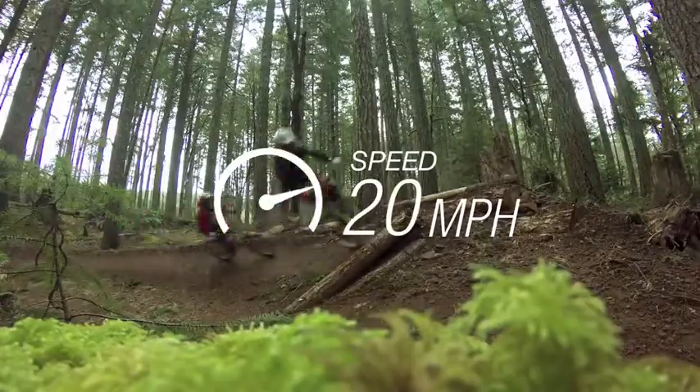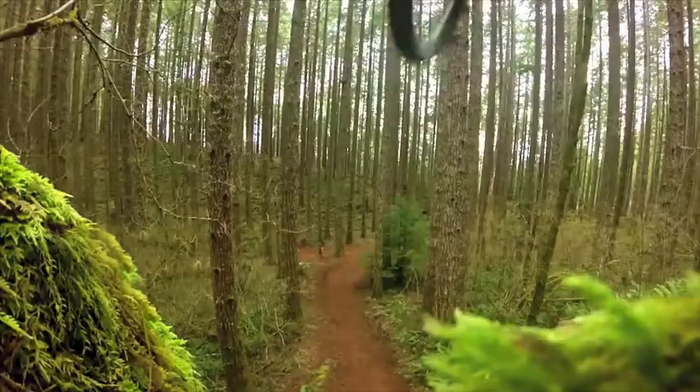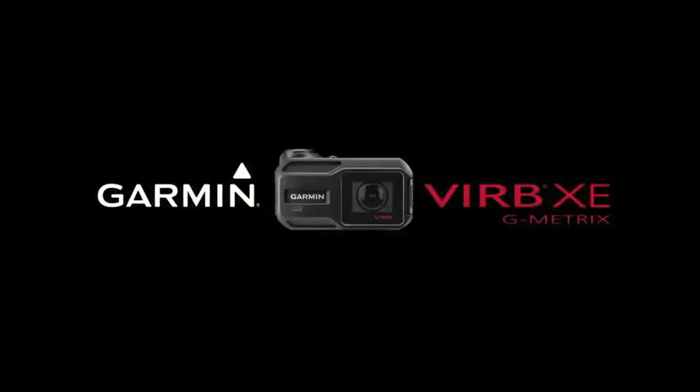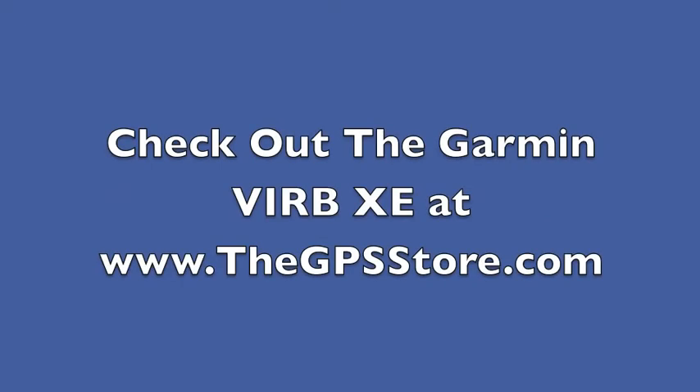The more you use the new VIRB XE, the more excited you'll become about recording and sharing all of your outdoor experiences. Check out the Garmin VIRB XE at www.thegpsstore.com.